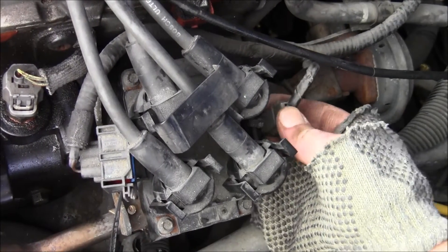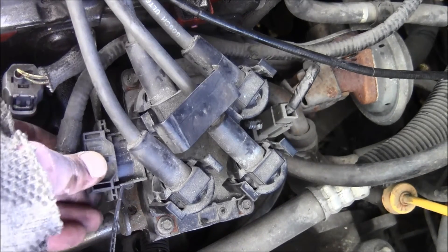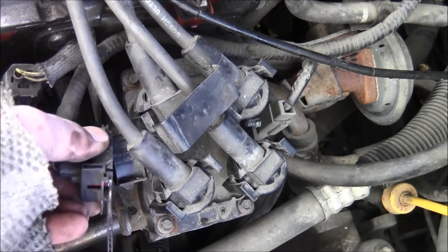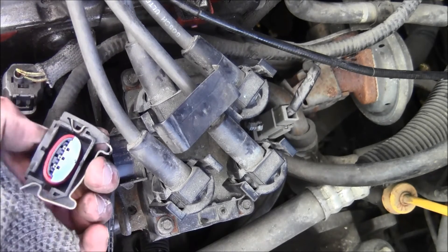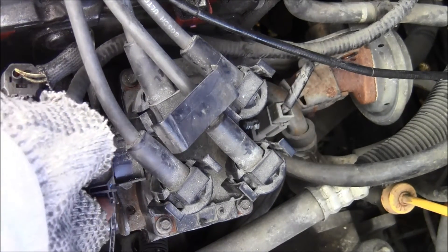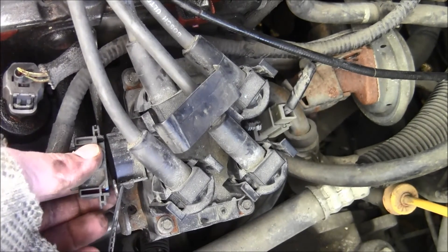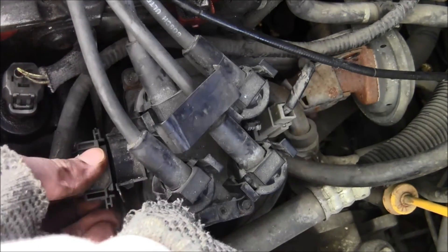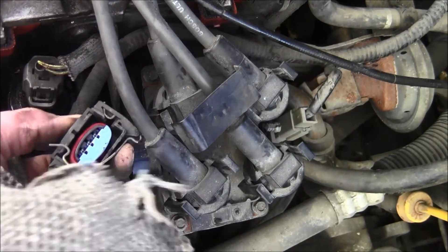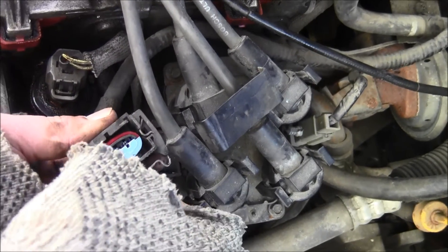Now it's a matter of putting this connector back on — it should click. Listen for it. It clicked! Now it's time to button this back up. Usually you push in a metal piece as you're connecting it, but this metal piece is a little goofy. There's a piece of plastic in the way — oh, look at this, it's broken. That part right there is broken.